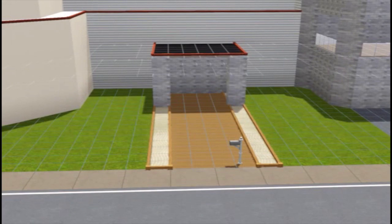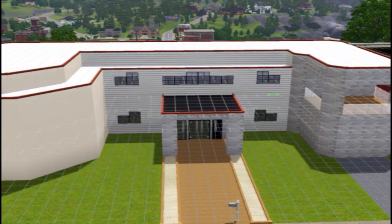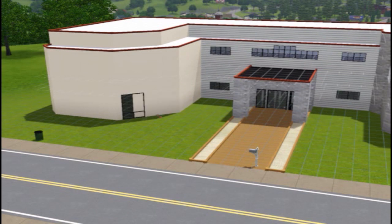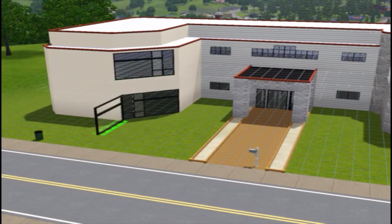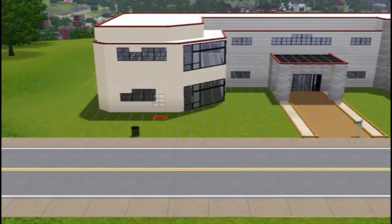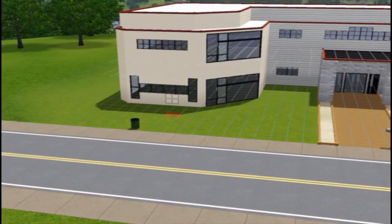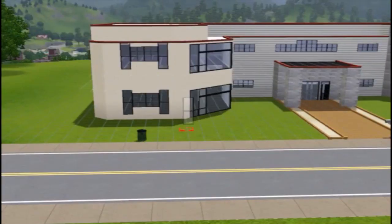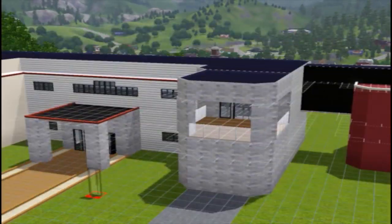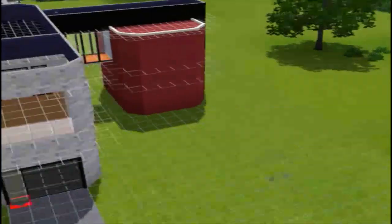I believe I put a couple palms in there. For the windows and doors, I used a lot of windows from the 'Bow Bow' house collection — let me know in the comments how to pronounce it. Using multiple windows and the move objects tool, you can put them inter-joining to create different styles from what the game actually gives you, letting you essentially make your own custom windows.